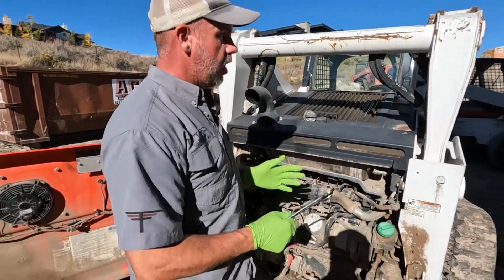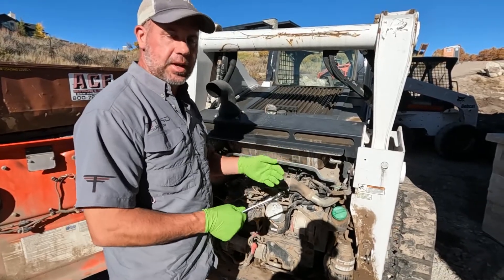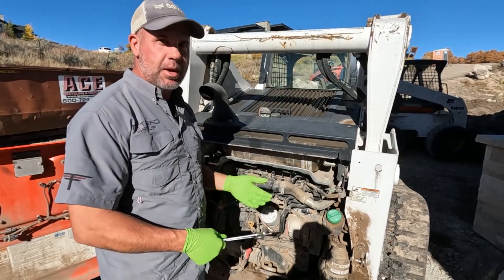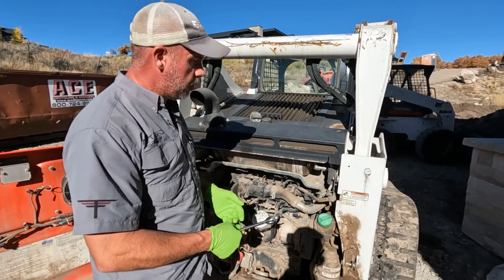We know we have low rail pressure, and usually that's because an injector is leaking a lot of fuel. Our fuel pump is high pressure but low volume, so it doesn't take a lot of leakage to not be able to build rail pressure.